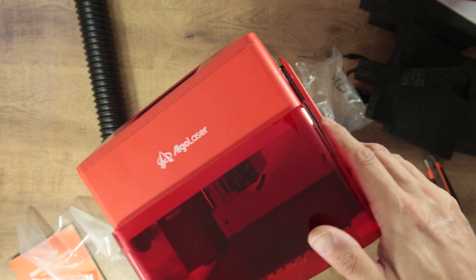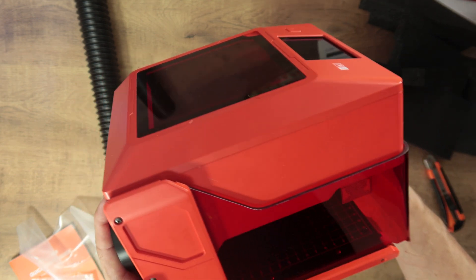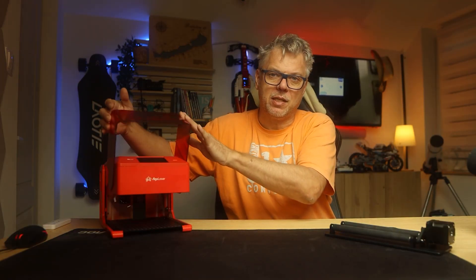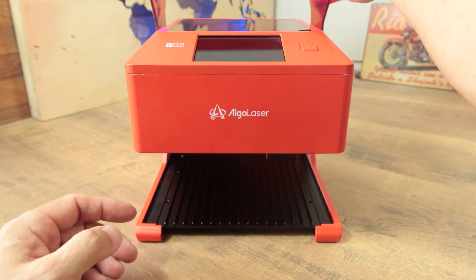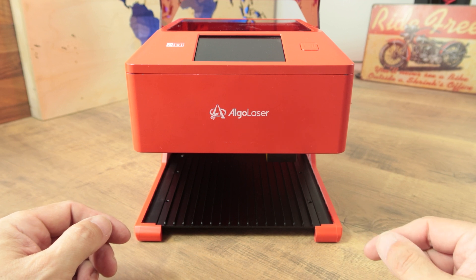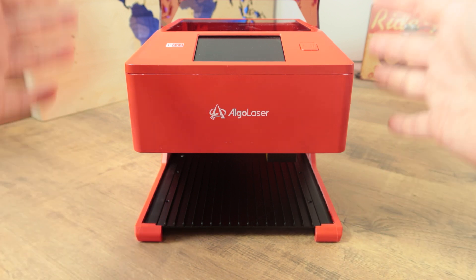First I would like to talk about the exterior because there are a couple of interesting aspects definitely worth mentioning. At first glance the machine itself looks like all similar devices — it's a small cube with a flip-up visor that looks like a motorcycle helmet. But the interesting features don't start on the outside; rather on the inside, because there is finally a work tray inside where we can place the workpiece.